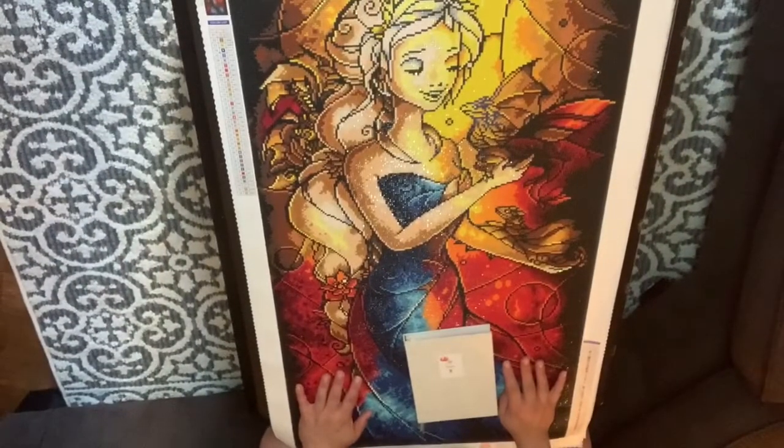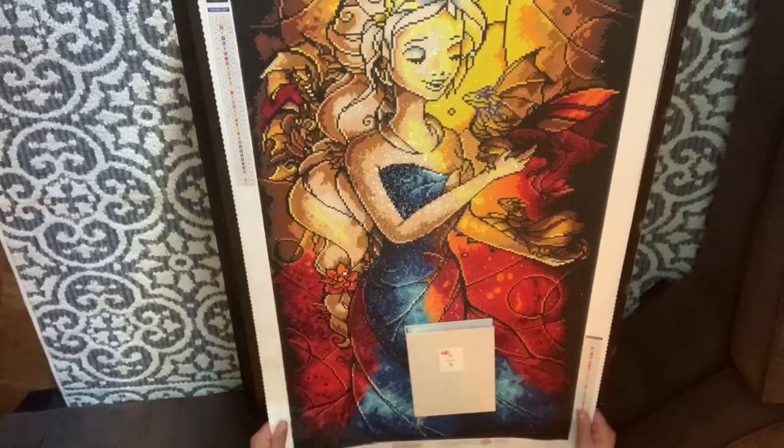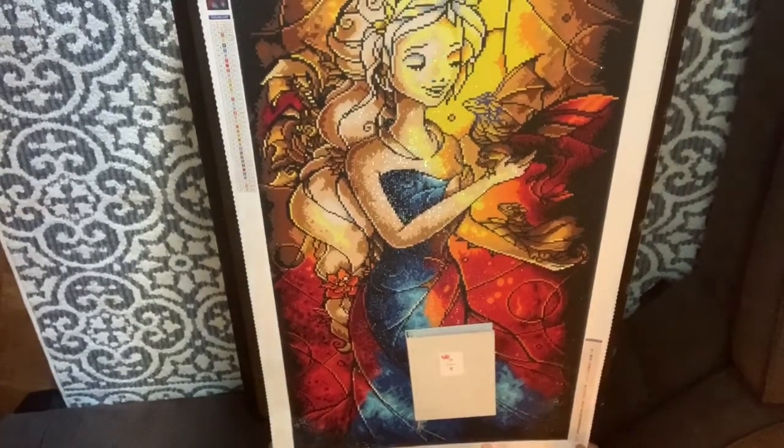Hi everyone, it's Lizzie from Lizzie's World of Gems. Welcome back to my channel. Today I'm doing the post review of Mama Knows Best from Diamond Art Club. I have completed her a while ago but I have not yet done the post review for this picture. It's been hanging up and I've been kind of procrastinating on it.